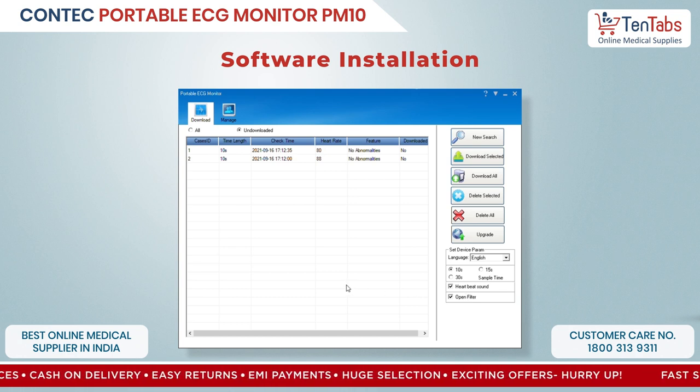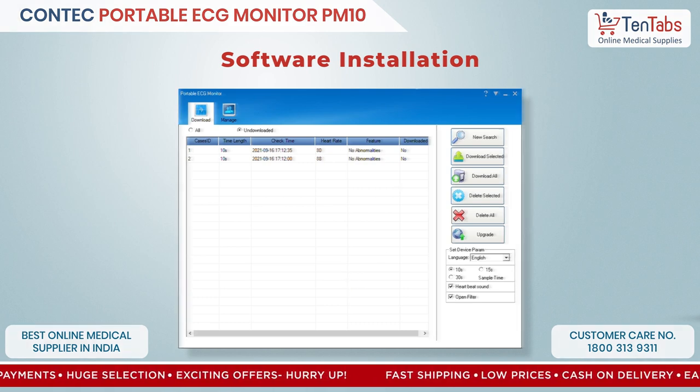This is the installation and unboxing video for the Contek PM10, which is a handheld ECG monitor. Thank you.